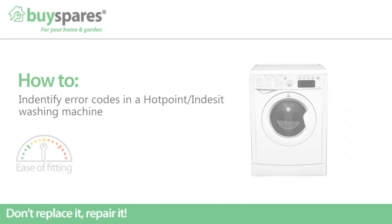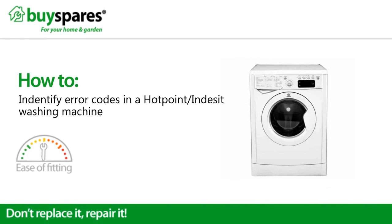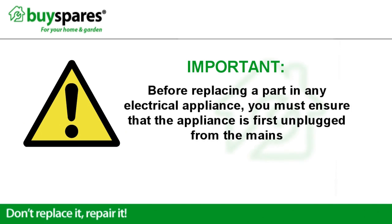Welcome to BuySpares. In this video we'll be showing how to identify an error code on a Hotpoint or Indesit washing machine. Before replacing a part in any electrical appliance, you must ensure that the appliance is first unplugged from the mains.